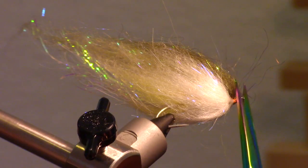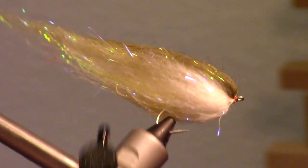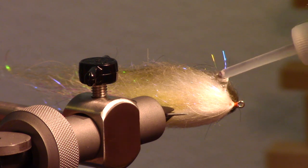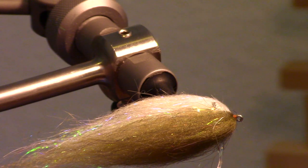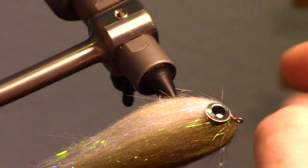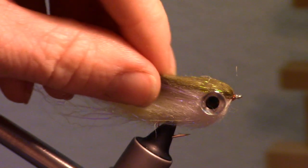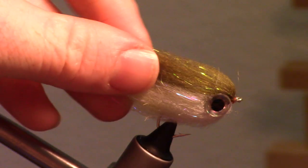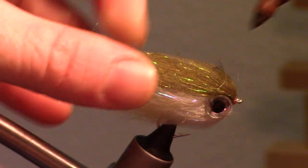You might get some errant fibers sticking out of the front of the fly and over the hook eye. You can trim these off, but be very careful in doing so. To attach the eyes, place a drop of gel-type super glue on each side of the fly. Then place the eyes on softly at first, so you can move them around to position them before pressing firmly. Now for a bit of detail, I like adding stripes like a perch would have with a brown Sharpie.